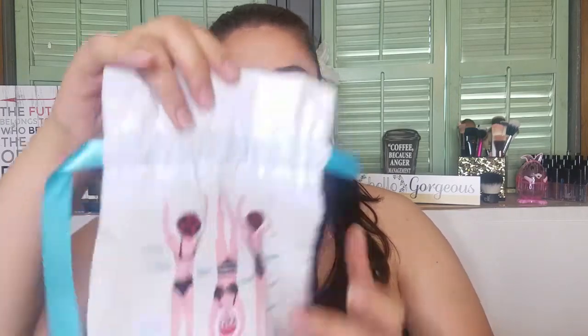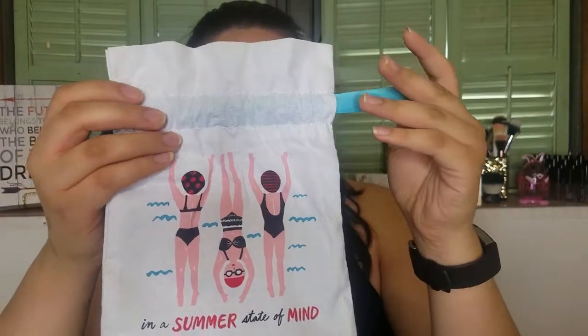Now I'm going to unbox my Play by Sephora. I've already taken everything out, but this is the bag we got this month — it's 'Summer State of Mind' themed with little synchronized swimming girls on it. It's a cute bag.